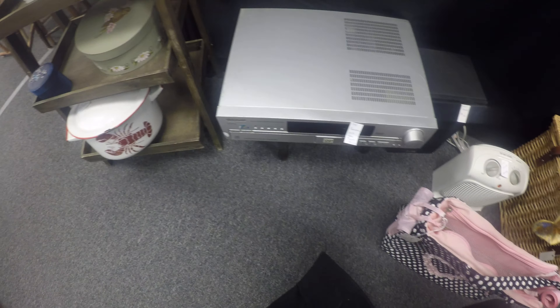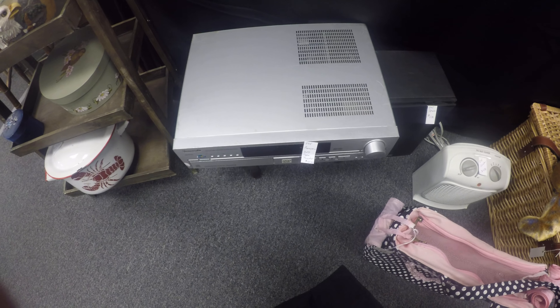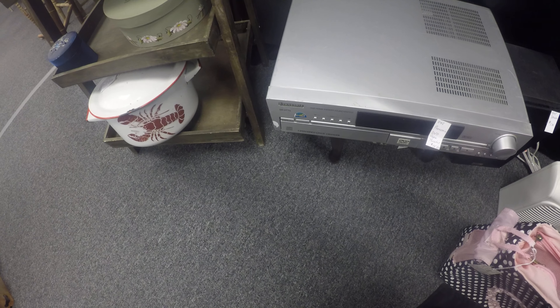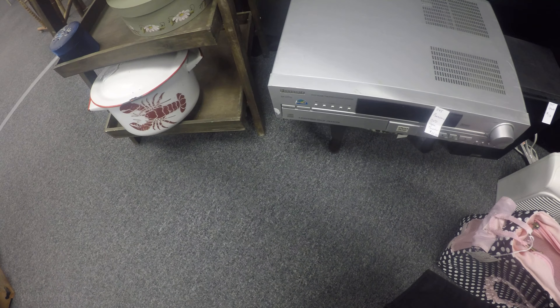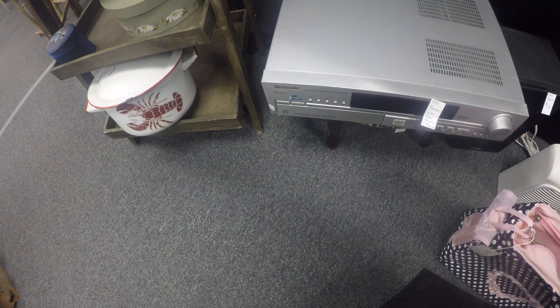Hello peeps. Today I'm going to show you the Panasonic surround sound receiver with a built-in 5-disc DVD player.